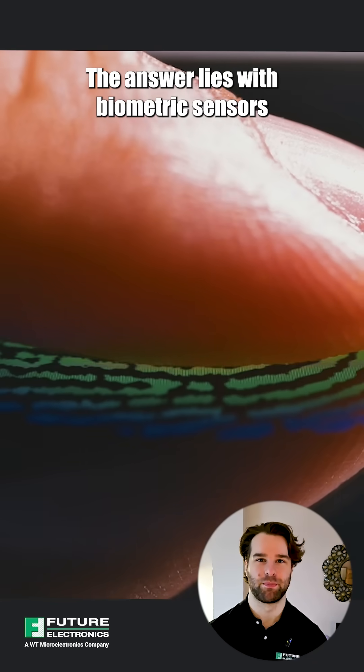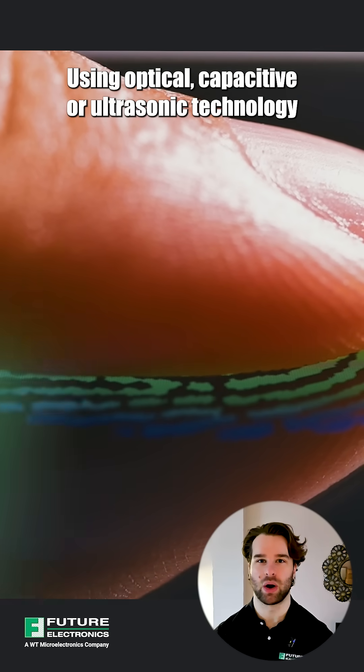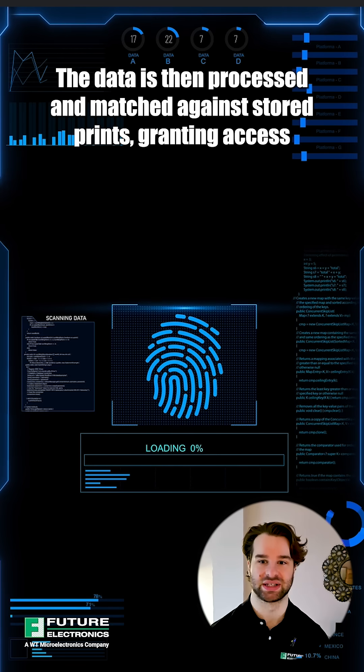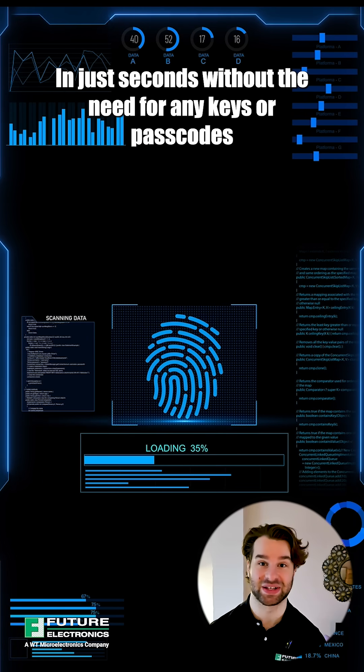The answer lies with biometric sensors. These sensors scan the unique ridges and patterns of your fingerprint using optical, capacitive, or ultrasonic technology. The data is then processed and matched against stored prints, granting access in just seconds without the need for any keys or passcodes.